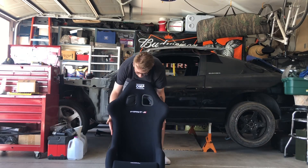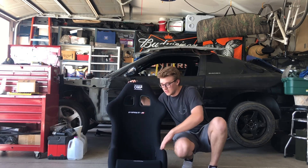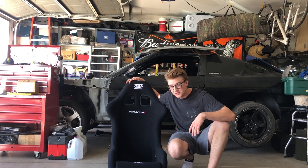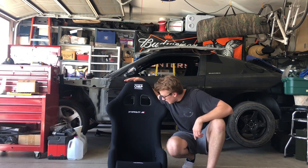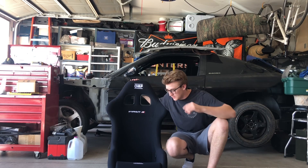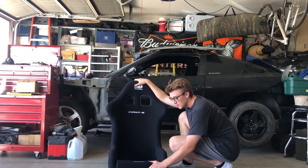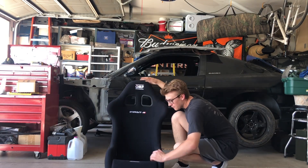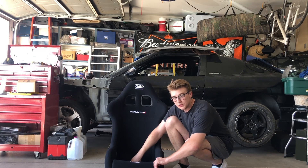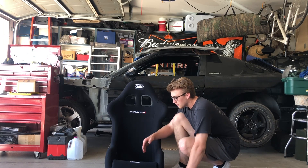This is my new-ish seat. Ladies and gentlemen, this is an OMP First R racing seat. It is FIA approved, which is great for anyone looking for a quality seat. OMP has the setup. It's made out of fiberglass — I wish it were carbon fiber, but it's fiberglass. It's got a really low seating area, which is important if you're like me, 6'2" and trying to sit in a 240SX, which is a relatively small car. A high seat just doesn't work, so you need a low profile.